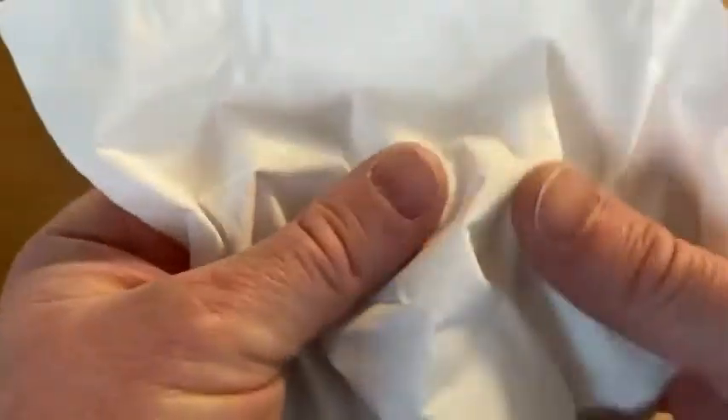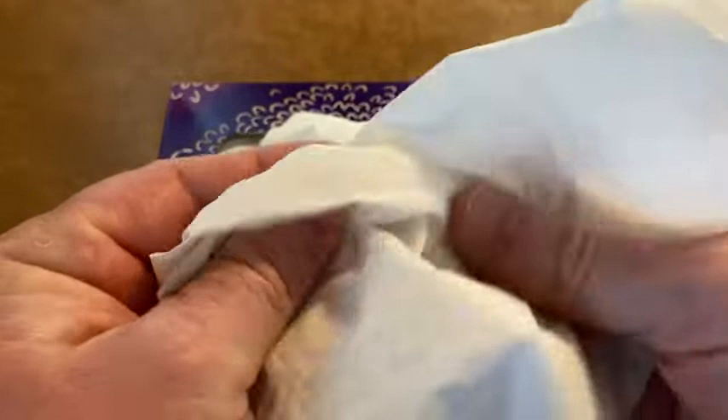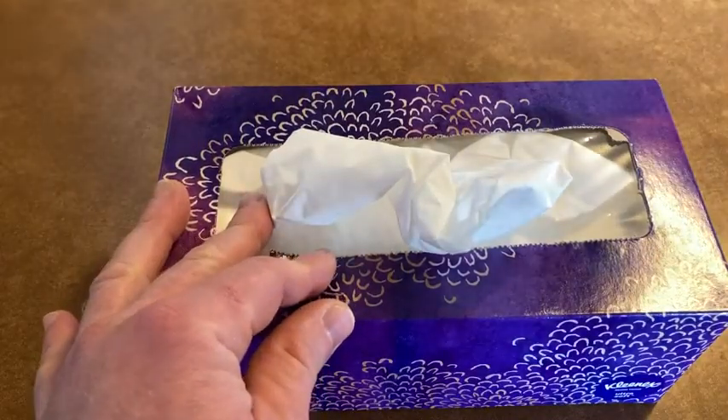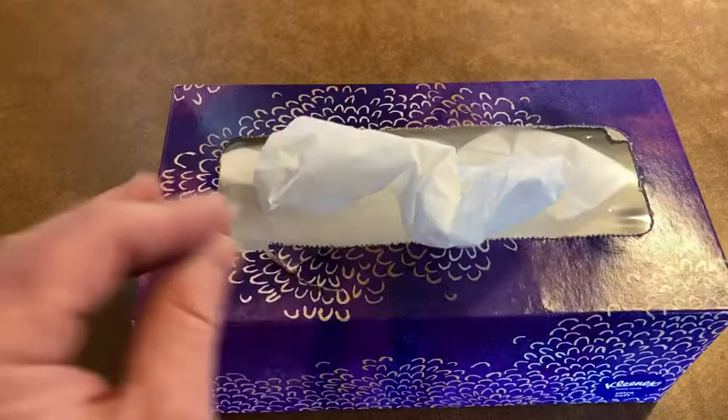Look at that — that's really soft. This is way softer than the other tissue I had before. I don't think it was Kleenex tissue what I had before, I think it was some other brand and it wasn't as soft as this. So that's pretty nice. I'm just going to rub it on my nose really quickly here — oh yeah, super soft.